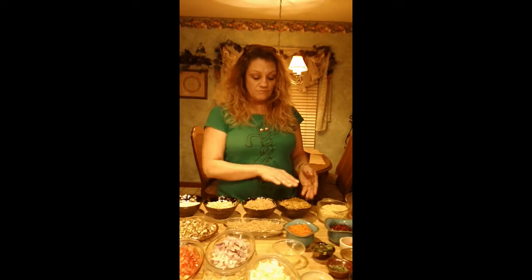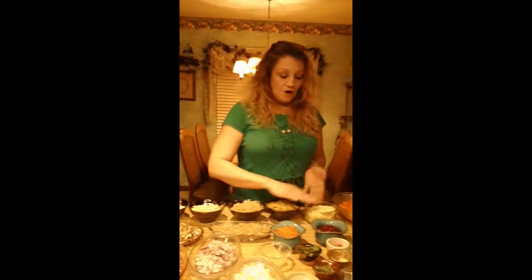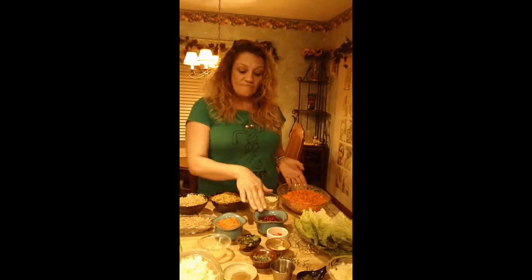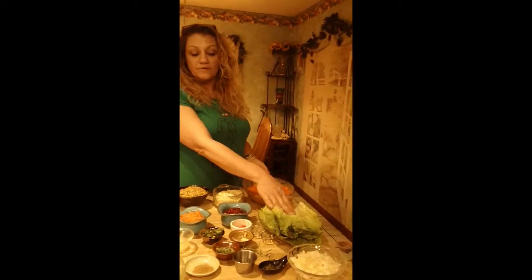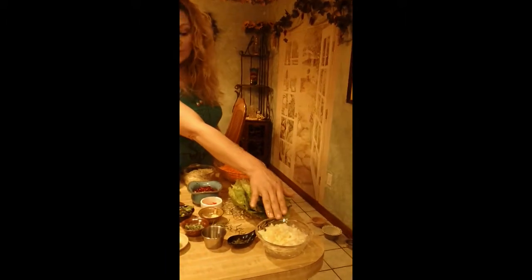We've got sunflower seeds finely chopped, then we've got almonds finely chopped. We've got four carrots — believe it or not, that is only four carrots — finely chopped. A half a pomegranate. We've got romaine leaves, which is what we're going to wrap the falafel in.